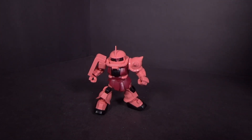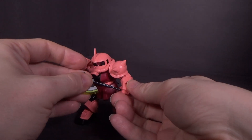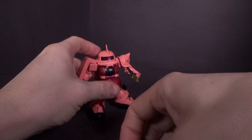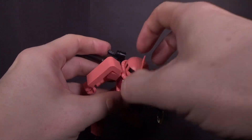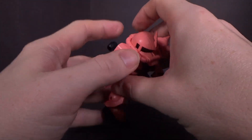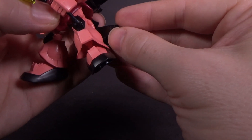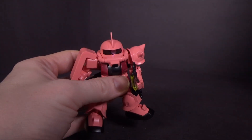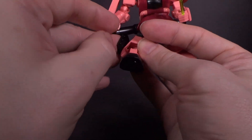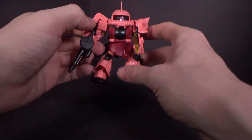Of course you can give it the same accessories. I did take the heat hawk off my green Zaku 2 because I can't find that clear piece — it just disappeared. So I can still use all the accessories, nothing's changed. Get those missiles on there, which I really like. The fact that they include those on the SD is really cool.